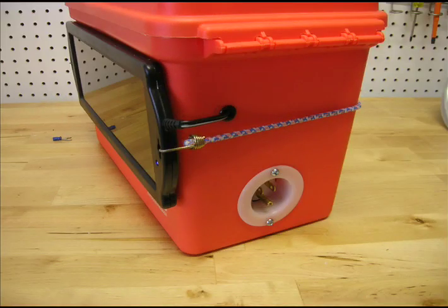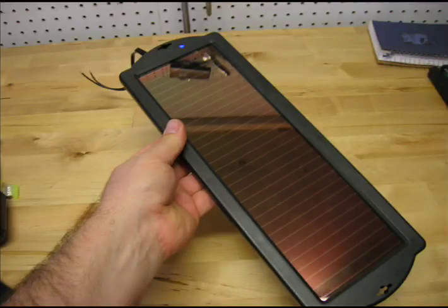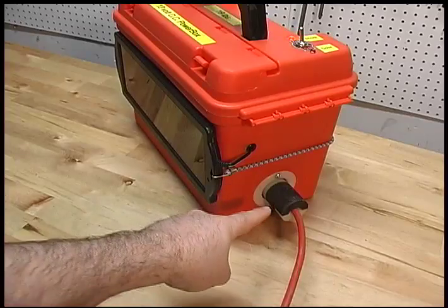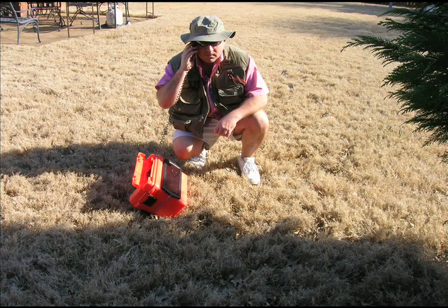Basically it's just a plastic tackle box with cigarette jacks wired up to a battery that is charged by a solar panel or household electricity. It's great for powering your cell phone or laptop computer on an extended outing or in an emergency situation where you're away from power for an extended period of time.